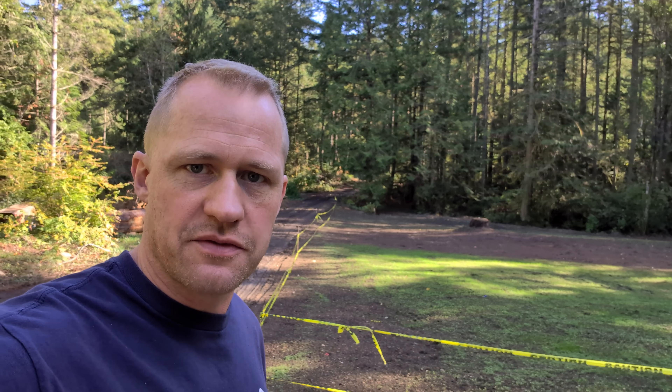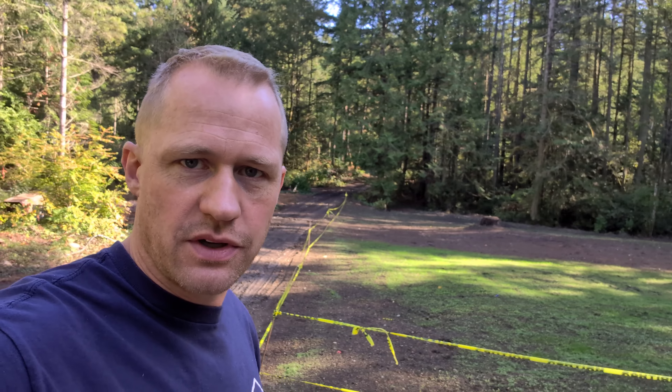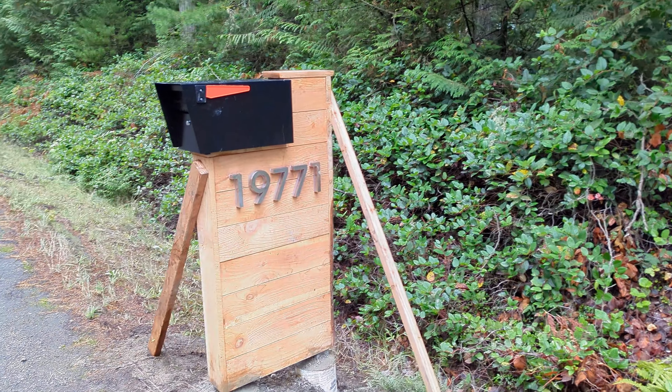What's up guys, in today's video I'll show you how I used my excavator to make a french drain. I could have done it a lot more efficiently, but you'll see my mistakes. I also made a pretty cool mailbox from some plans on Pinterest, so check it out.